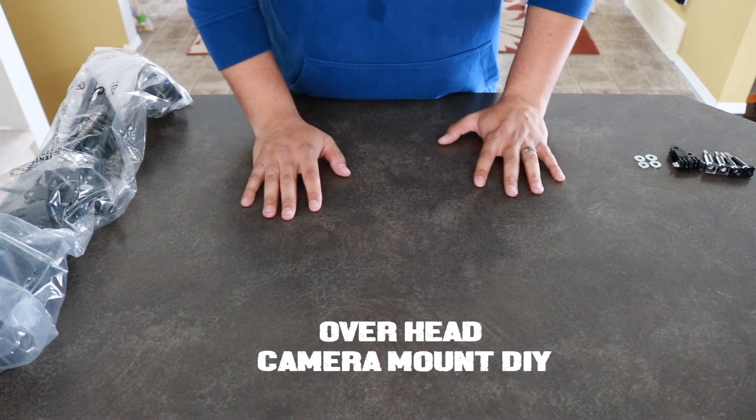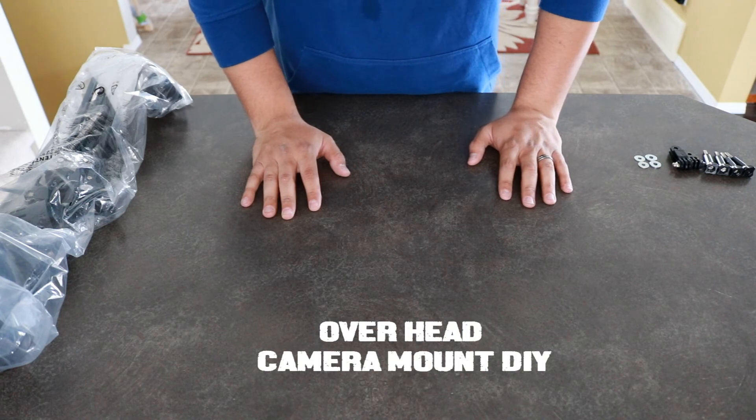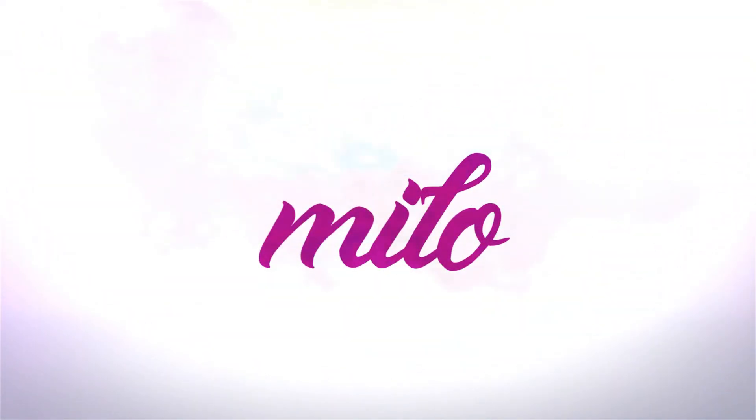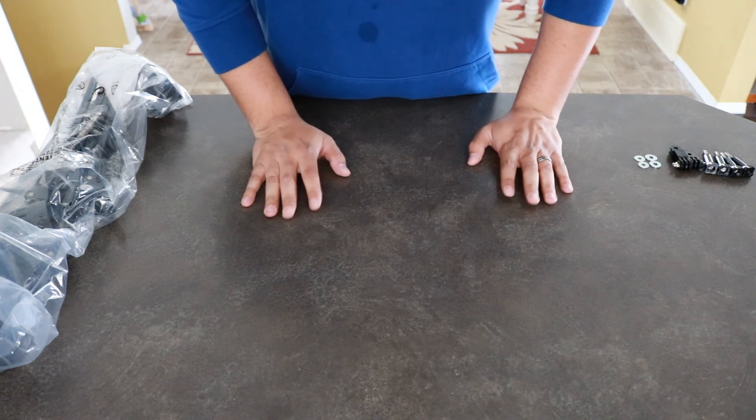Hey, what's up guys, this is Milo here and today I'm going to show you how to create an overhead camera mount for a GoPro or a DSLR camera. I made this on a budget — the total cost is probably 20 bucks.